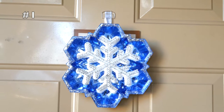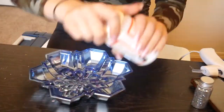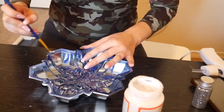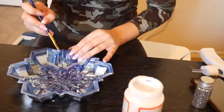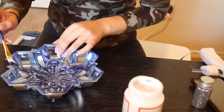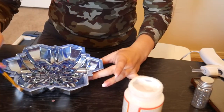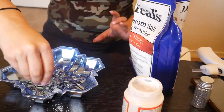Our first DIY for this Winter Wonderland theme is this cute little snowflake door hanger. It is super easy. I got this little snowflake tray from the Dollar Tree, and I'm just coating it with Mod Podge. And once I do that, I am using Epsom salts, which I've seen on other videos, to give it a snowy effect. Now, Mod Podge did dry pretty quickly, so I do end up using glue later, which you'll see in a second.